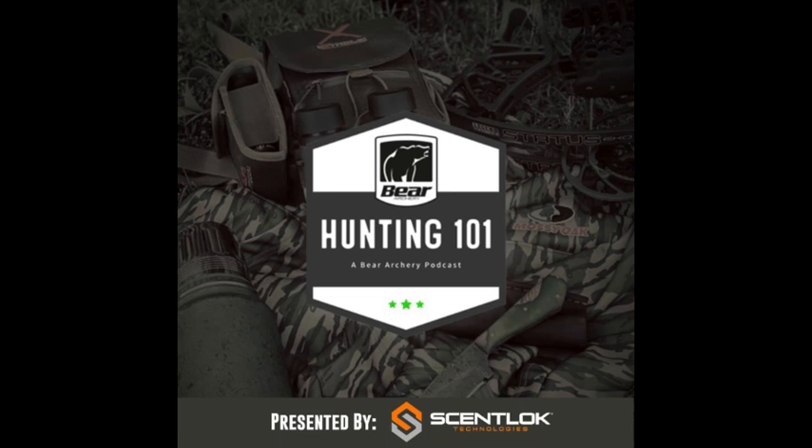Welcome to Bear Archery's Hunting 101 podcast, where hunters new and old come to learn and find inspiration from stories of hunts gone by. Everyone is welcome to enjoy the outdoor way of life, and there is no better time to start than right now. Let's head into the great outdoors with your host Dylan Ray.